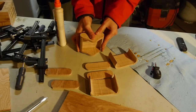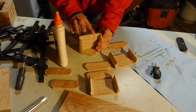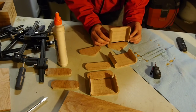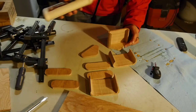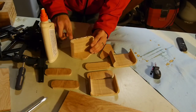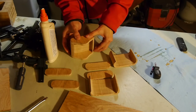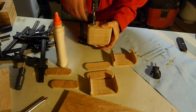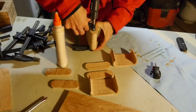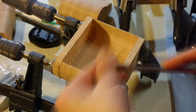Gather all your drawers and now it's time to glue them up together. After you've clamped them there's going to be a bit of glue squeeze out. Leave the glue alone and let it set for about 10 minutes, then scrape out the glue on the inside of the drawers.